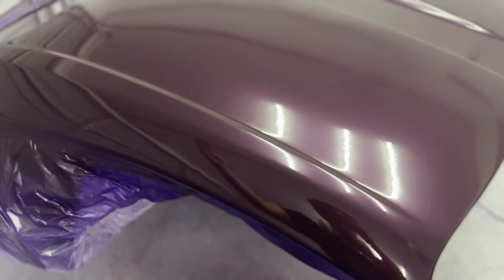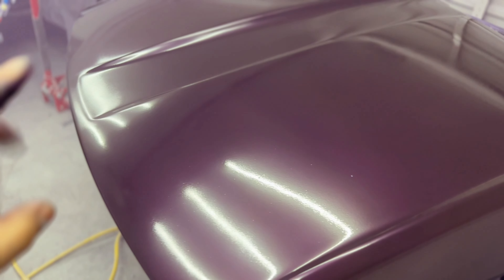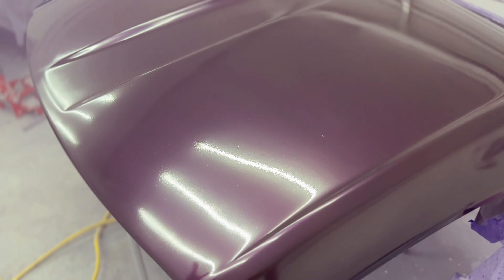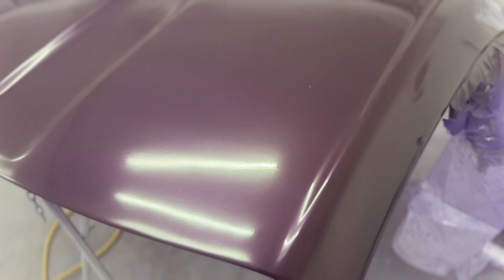Three coats later and the hard top is done. We got rid of those tiger stripes — it's hard to tell if any remain because of the garage lighting, but I'm really pleased. Minimal orange peel, laid down nice and flat, and it looks phenomenal. From here we let it dry and then redo that blade properly. Once the blade is done, all we have to do is lay down clear coat and the hard top is essentially complete.